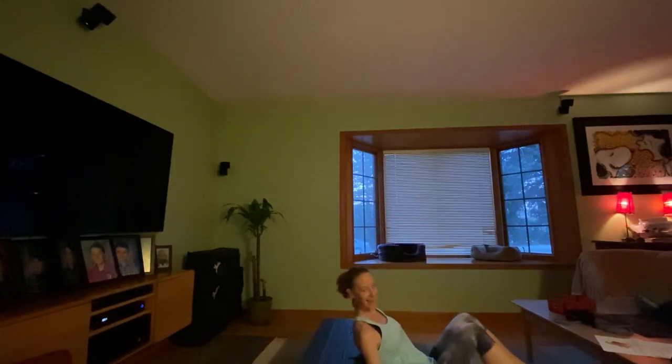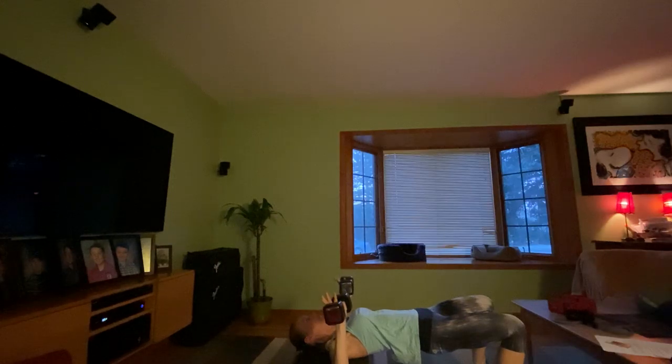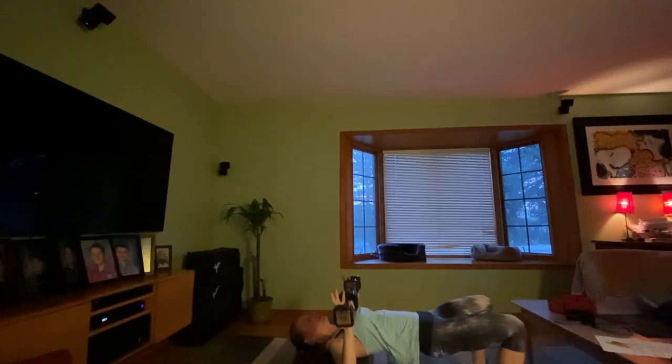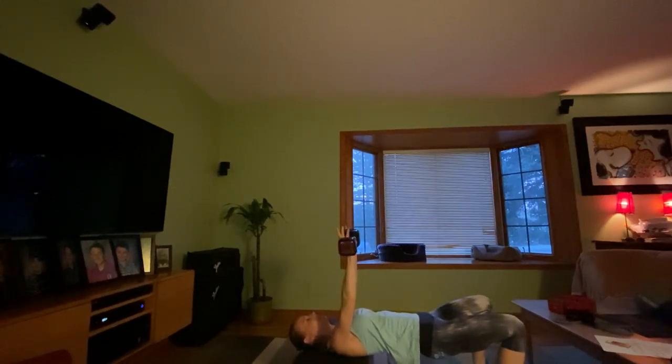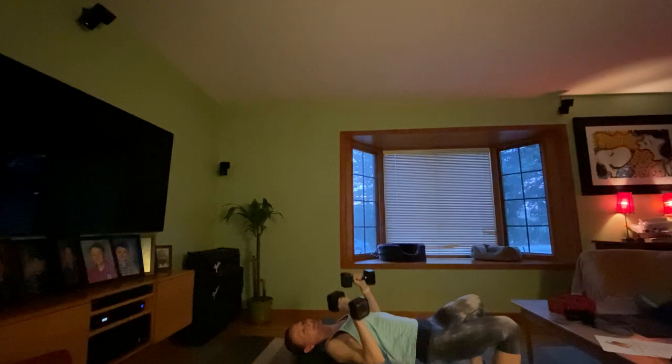Get ready, get set, let's go. Squeeze those glutes and lift those hips. If you're flat on the ground or bench, lift those legs up for a little added resistance — kicks in the core a little more and makes more muscle groups work at once. One challenge with bench press when instructing is I can't see the clock — I need a big stopwatch mounted on the wall.